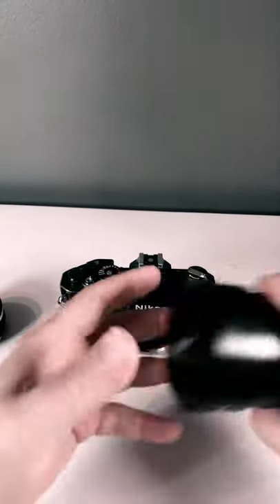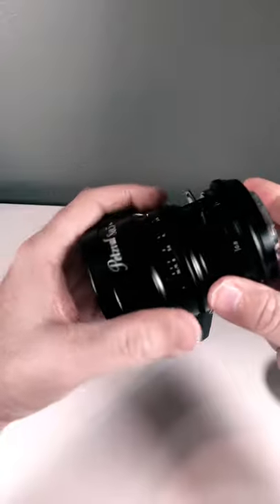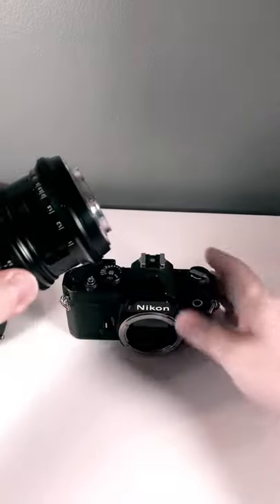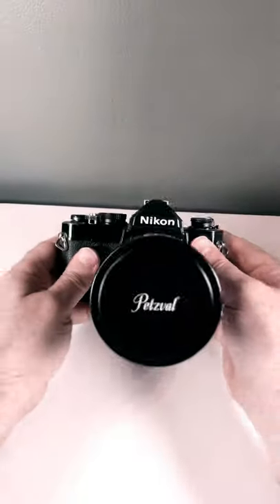Now we will be installing a Petsval Mark II made by Lomography on this camera. These lenses have a registration mark right there — it's red. You align that registration mark with the white dot, best you can, turn counterclockwise, and you're all done.